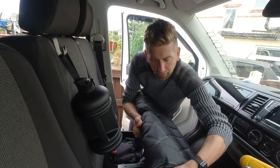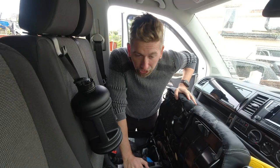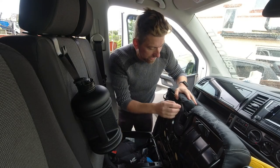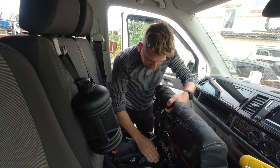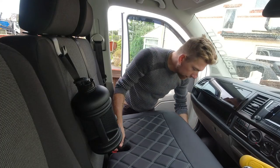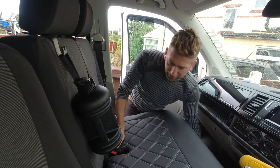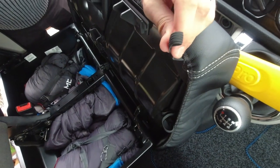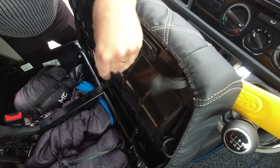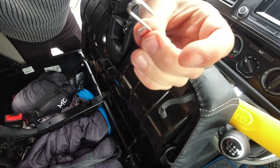There are specific seat covers for different styles of seating arrangements, so make sure you order the correct one. This one is for a standard VW T6 double chair and single driver seat — if you have swivel chairs you might have to order something different. There are little tabs here that stretch and meet other tabs, and then they attach to the hooks.